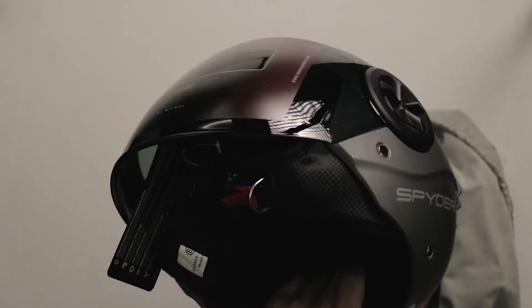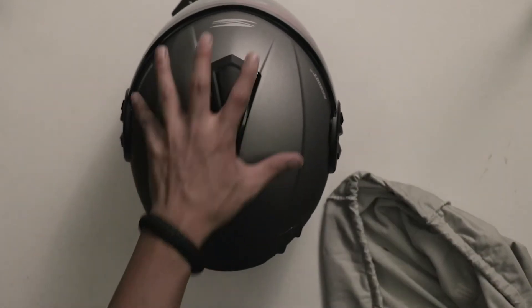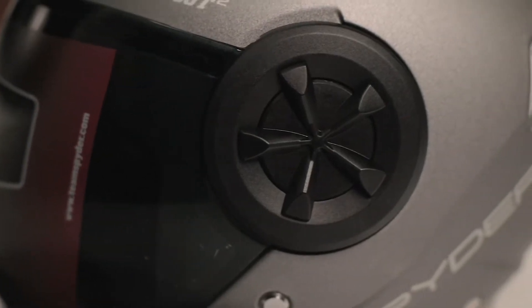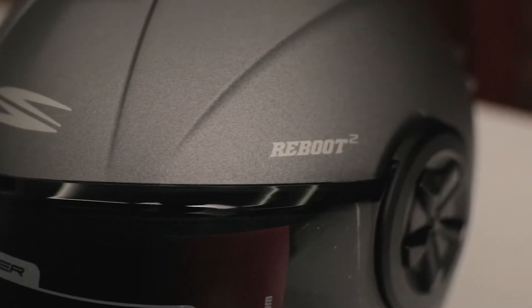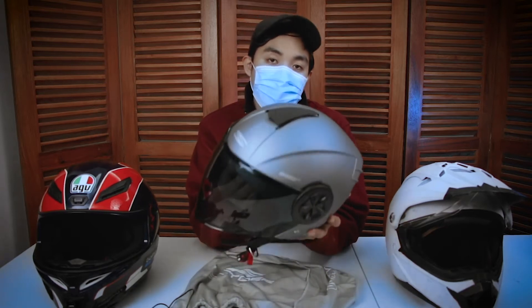Mga makapal naman yung foam. Nice. So ayun — this is the star of tonight's vlog. It is the Spyder Reboot 2.